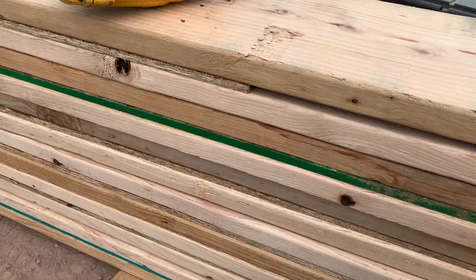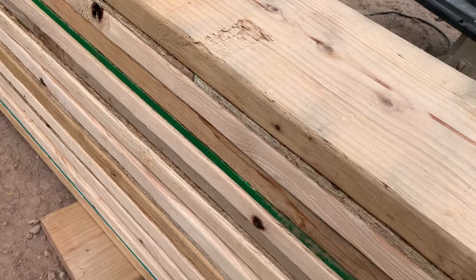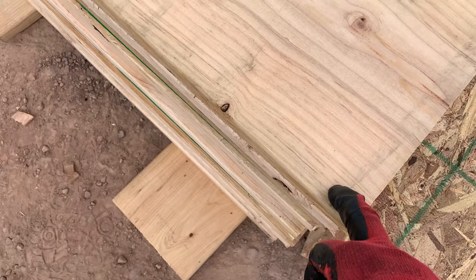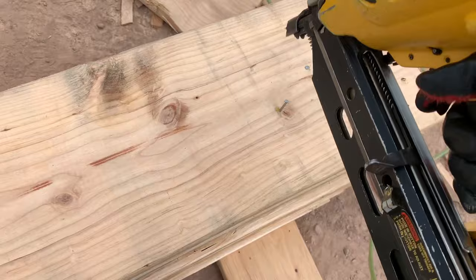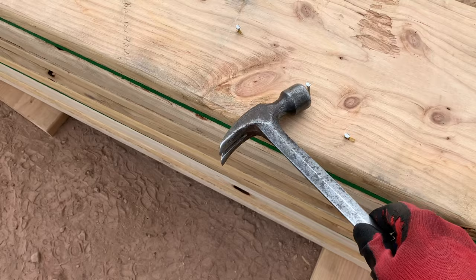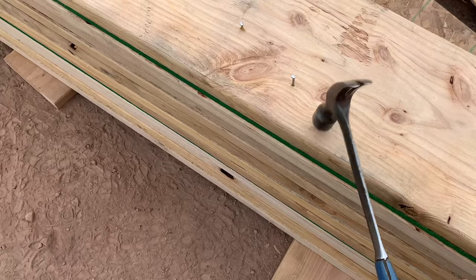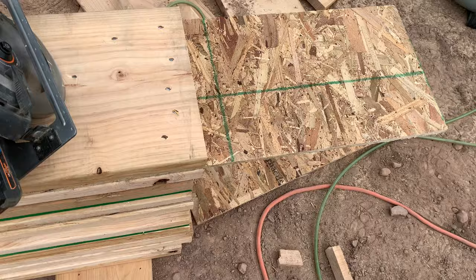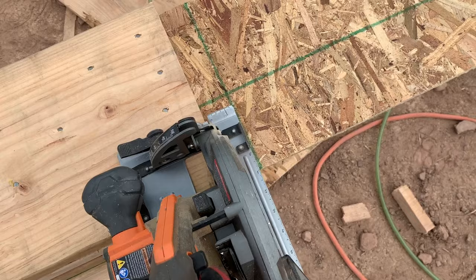A shortcut for filling in the rest of the sheeting without measuring: get a piece and slot it in between. Slide it in to meet the other piece — you'll have some hanging over. Make sure your edges are flush and nail the rest off. When you have nails sticking up, just hammer those in. Then take that piece sticking over and cut it off with your saw — I've got my little battery saw by Ridgid here.